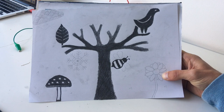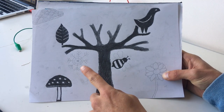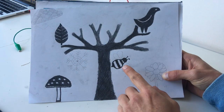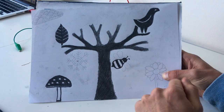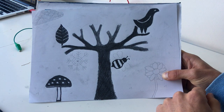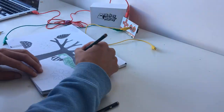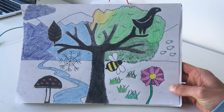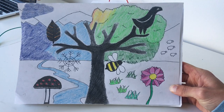I've gone ahead and added all my conductive objects: a mushroom to signify winter, a snowflake which won't be conductive, a leaf for autumn, the bird for summer, and a busy bee for spring. I've already tested all of these and know they work. We can complete the rest of the image however we want, and then connect these objects to sounds in Scratch. I'm going to jump over into Scratch now and hook all this up.